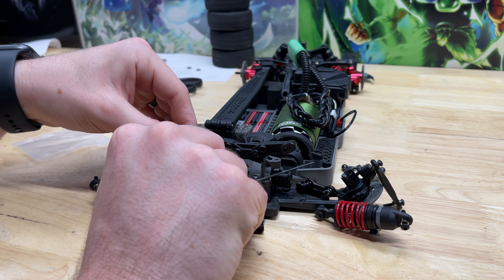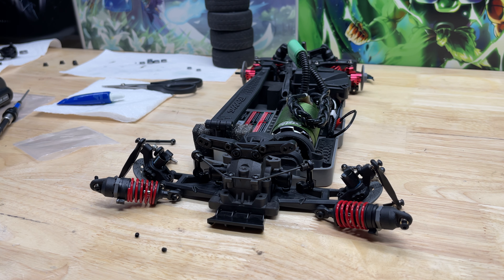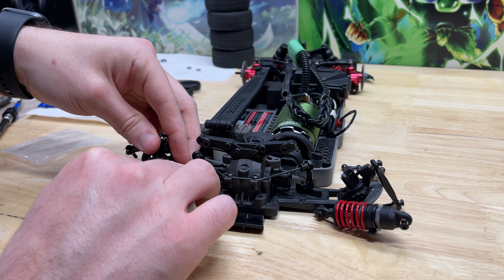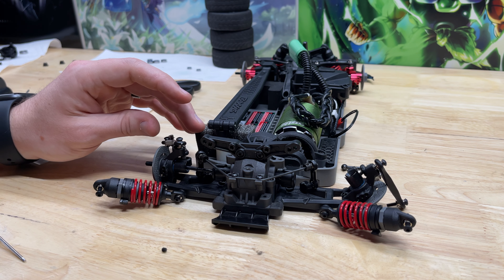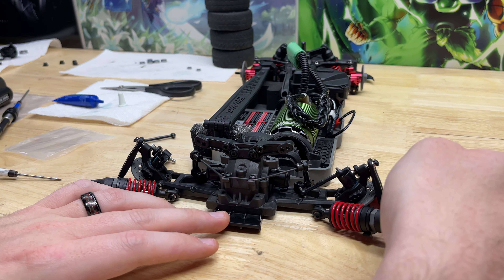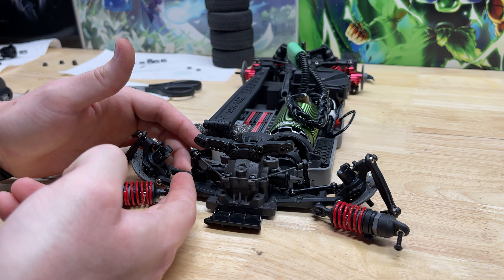We'll insert the sway bar into the pivot balls and then just like the front we'll put some Loctite on our grub screws, and try to match on both sides. Before I put everything back I'm just going to make sure the dog bone can fit back into place. Perfect — we've got good clearance there. Now we do the other side. Perfect — lift this side up and the other side wants to lift as well.